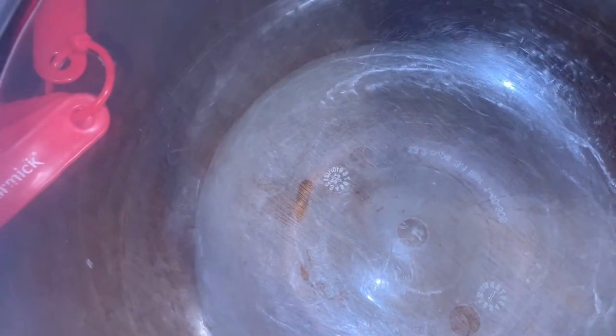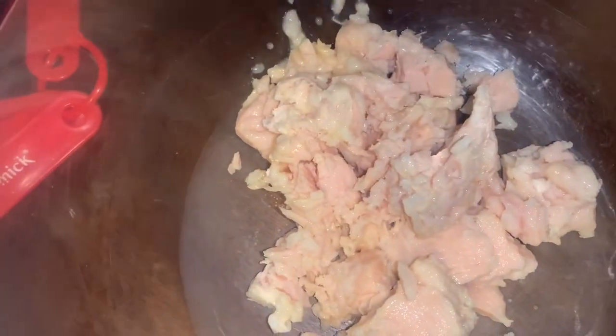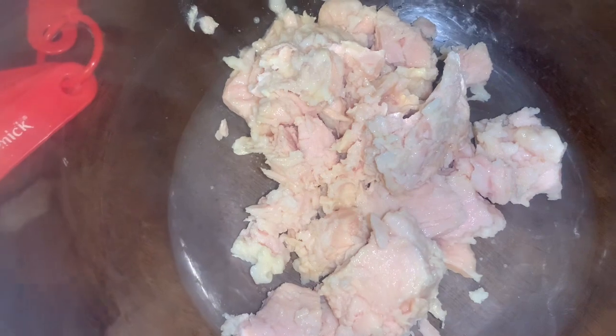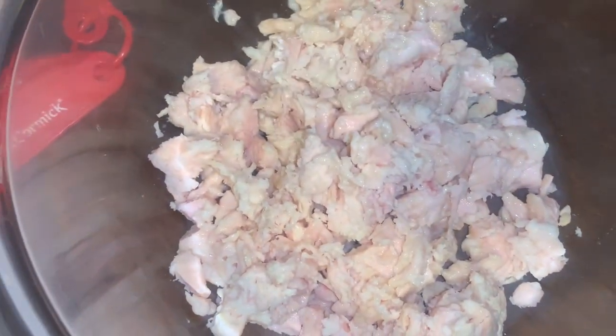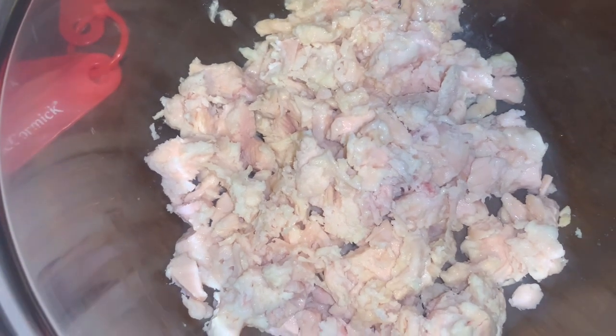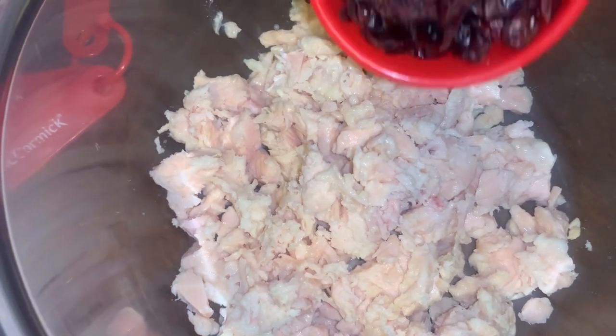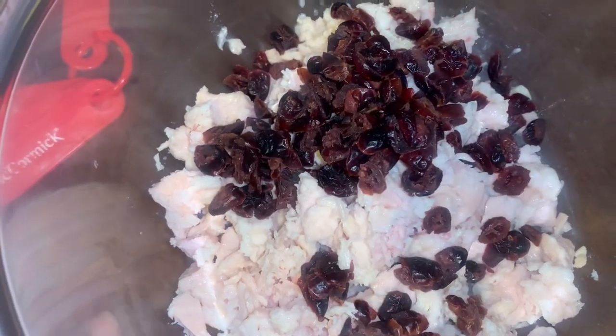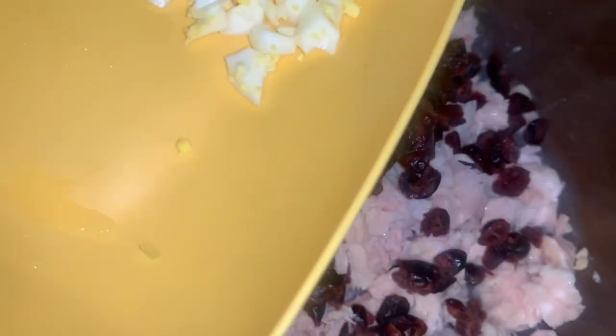I opened the two cans of chicken and drained it thoroughly — make sure you drain your chicken well. Add to your own liking: the dried cranberries, the chopped boiled egg, and the celery.